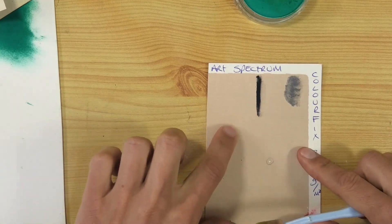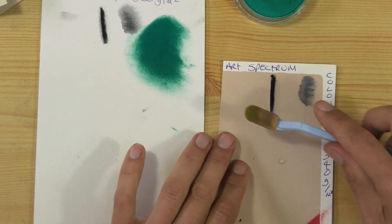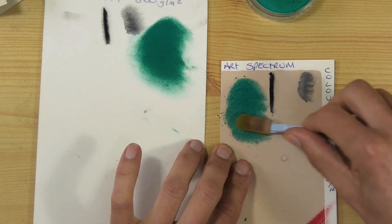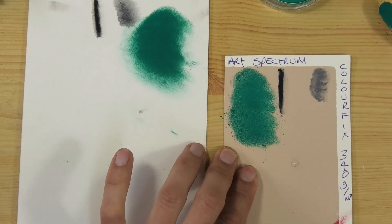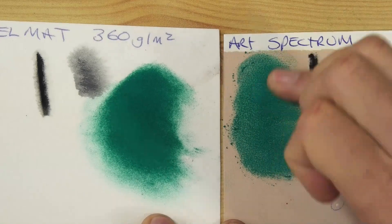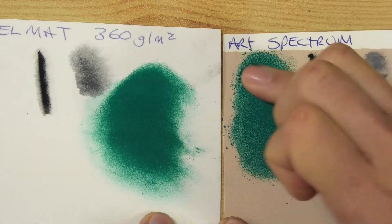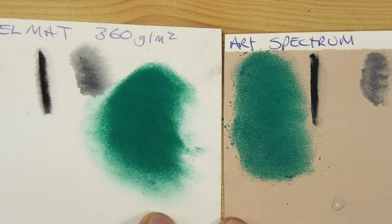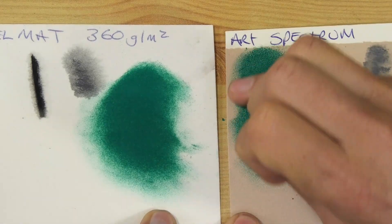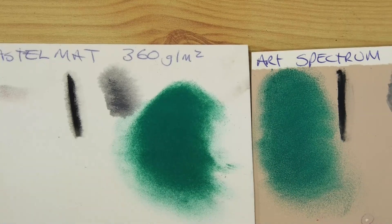The Art Spectrum Color Fix has a different feel because of the screen printing. Compared to Pastel Mat, which kind of just feels like card and is very smooth, even when I really load up the pastel you can see the screen-print surface through it. Zooming in, you can see the surface pattern showing. On the Pastel Mat you can't see the surface even when blended in — in fact blending it in gets worse on the Color Fix. Bearing in mind Pan Pastels are not completely opaque, that really shows it up.